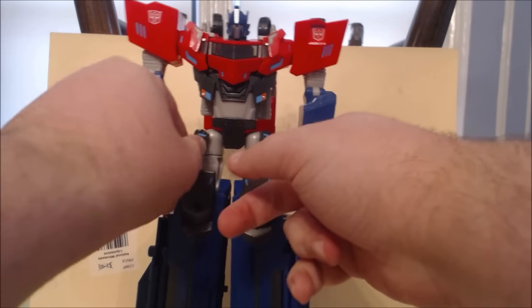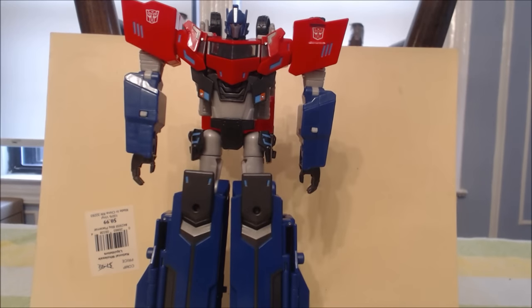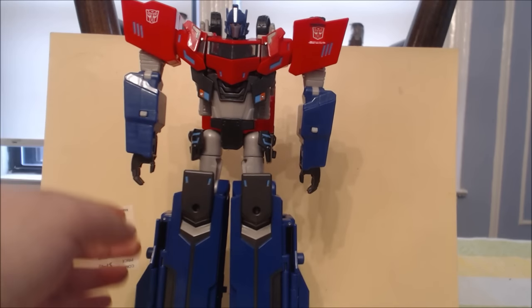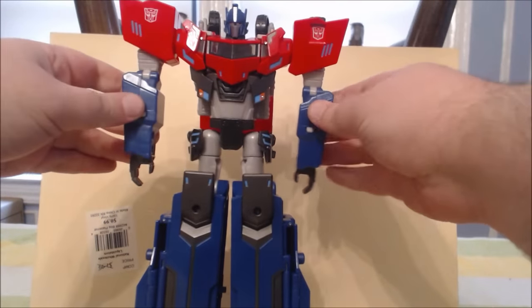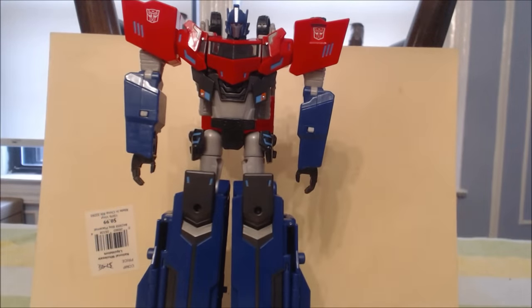Transforming Optimus Prime is not fun. It's not difficult, but it suffers and is hampered by two issues. Number one, the plastic — I never really talk about plastic quality, but this one feels very thin and cheap. Yes, it's hollow — the back of the forearms are hollow, the legs are hollow, and it's a very thin plastic. On one hand it's good because there's a step in the transformation where you have to bend panels out of the way. That leads to the second problem: a lot of things just don't like staying pegged together.